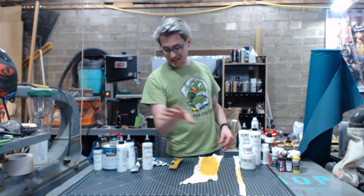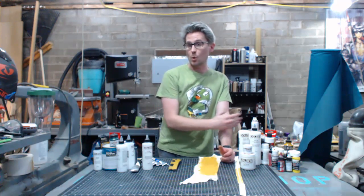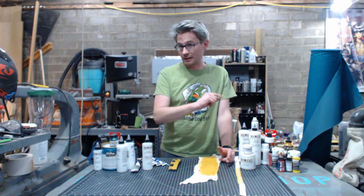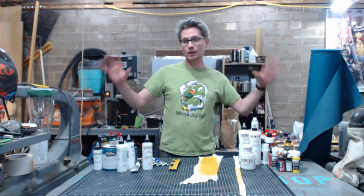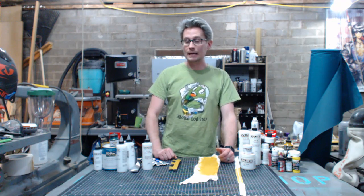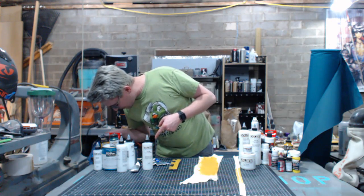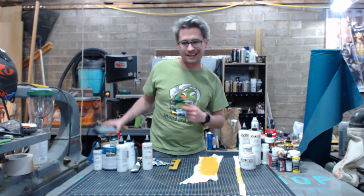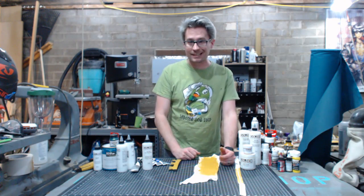So if this is the kind of stuff you're into and this has been helpful, please subscribe to my channel — I've got a whole series of this coming out. Also, if you're going to be in the Seattle area for Emerald City Comic Con next week, I will be running a panel all about using acrylics in prop and costume making. It will be Friday, 4 to 5 p.m. in room W310. Come hang out, come ask your questions — I'd love to see you guys.